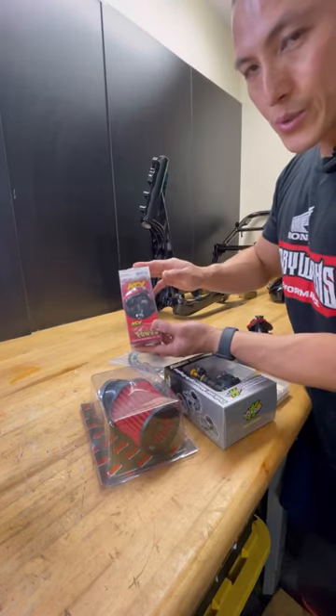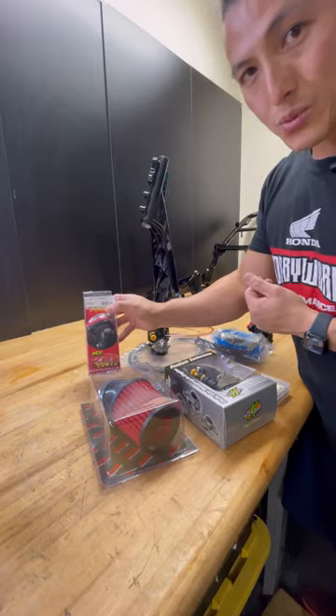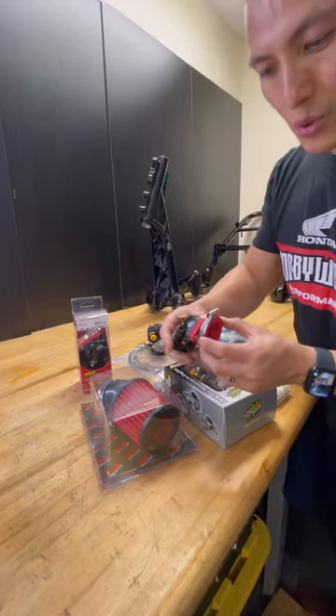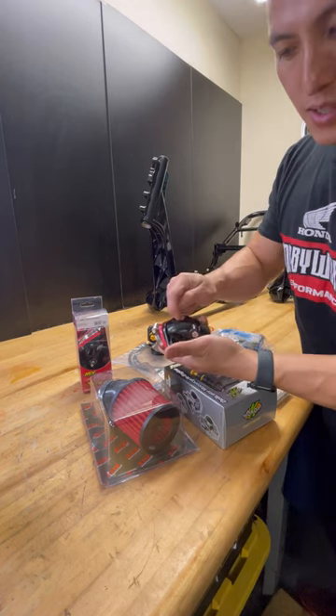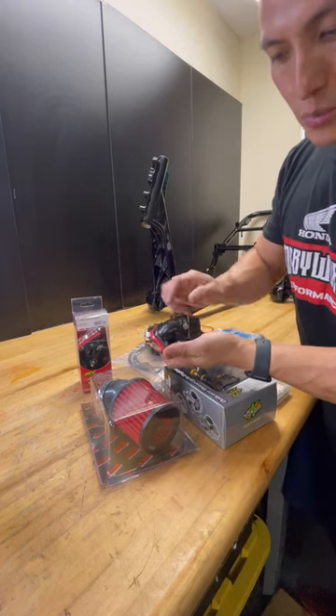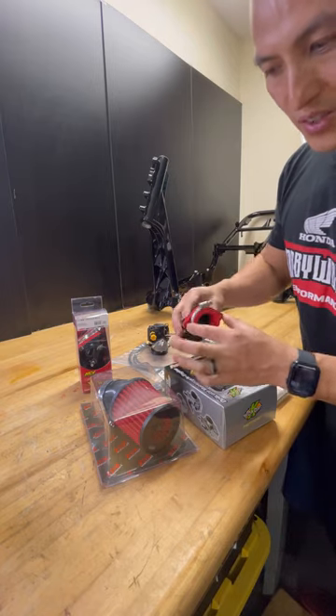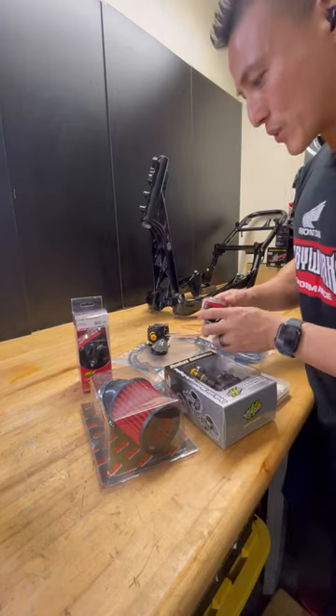This is the intake manifold — this is the best one I recommend. It has a replaceable flange here. The intake itself is aluminum so it will never go bad. What you can just replace is this flange. Don't get fancy with it.